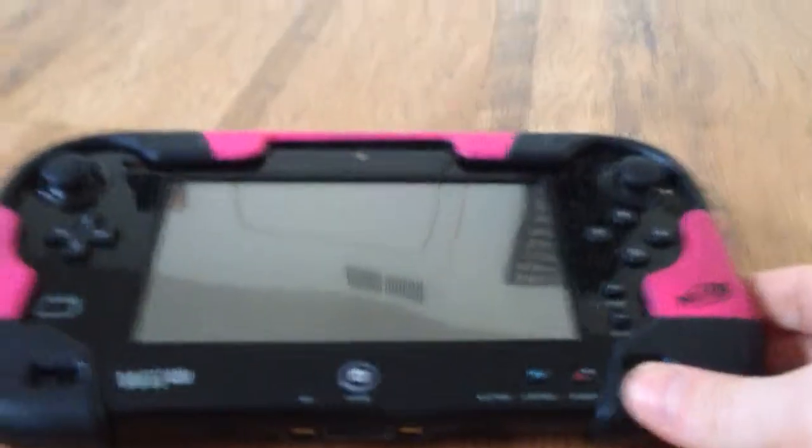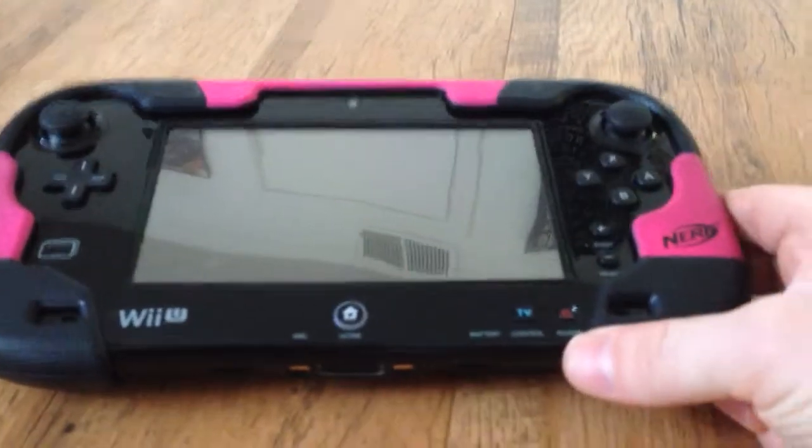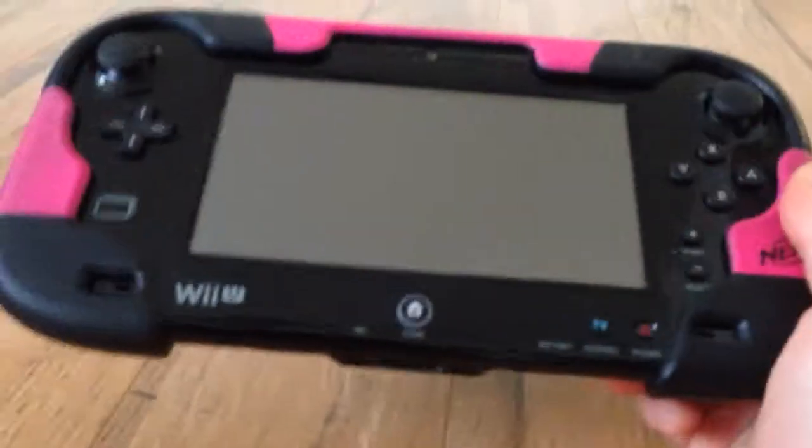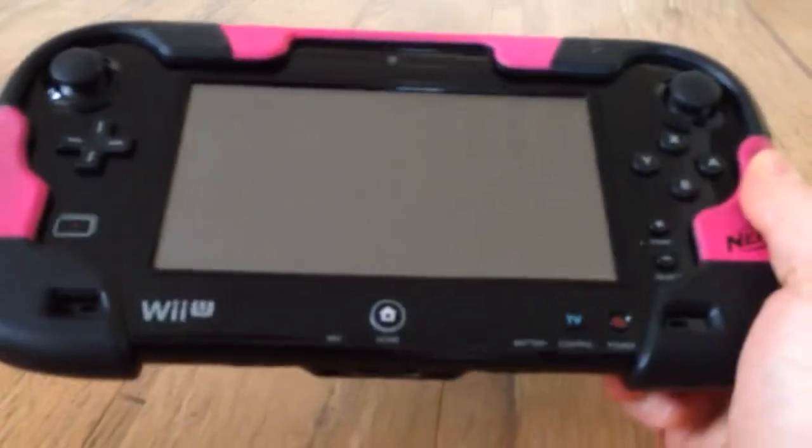Today we're going to do a review of the Wii U Deluxe System, and I'm going to review it with my four-year-old daughter. She's going to tell us some things that she likes about it.